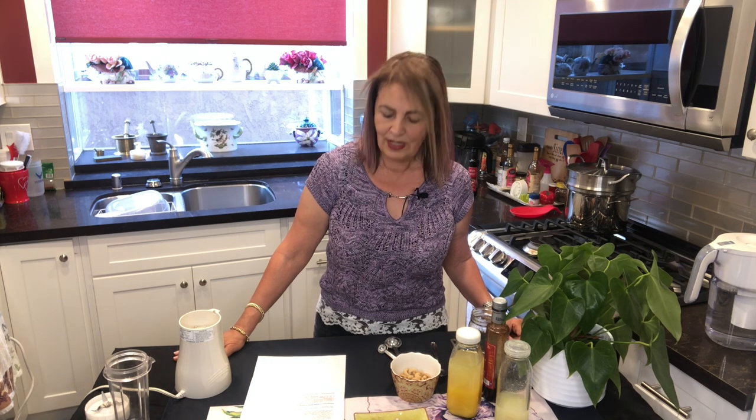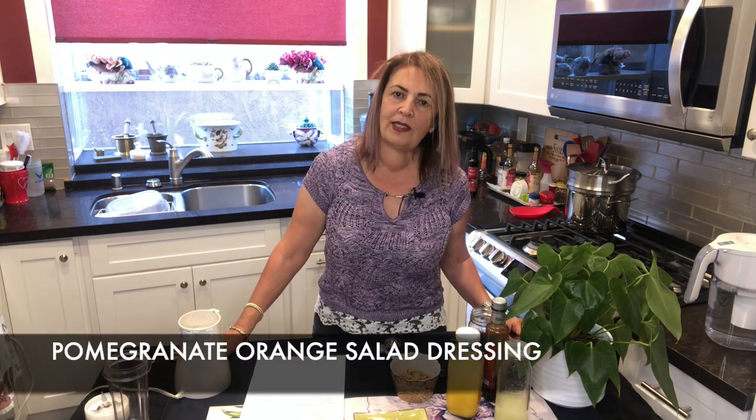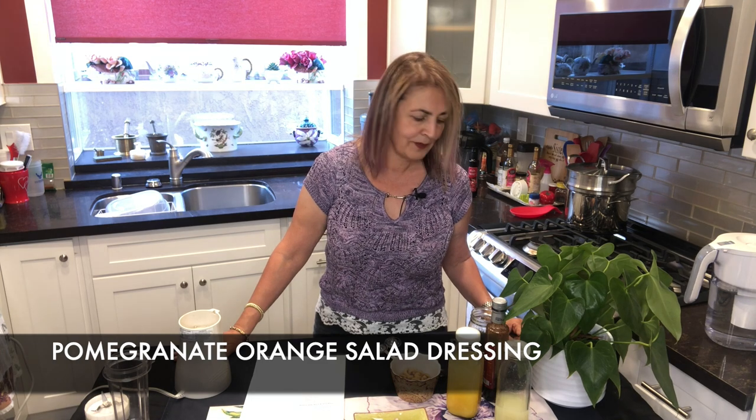Today I'm going to make one of my favorite salad dressings that is super simple, super easy to do. It's a pomegranate orange salad dressing. As you all know, or may not know, I love, love, love pomegranates. And now is the season for it.